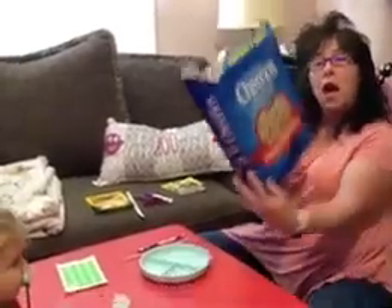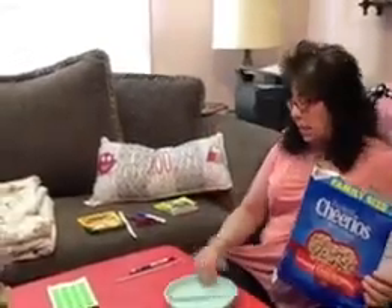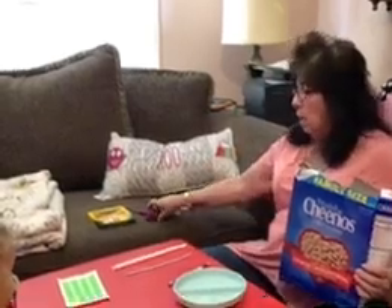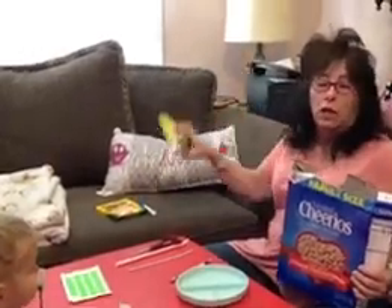What you need is an empty box of cereal that you open. You need a plate, a pencil, a straw, a pair of scissors, some markers — preferably a blue marker — and some glue or dot glue.